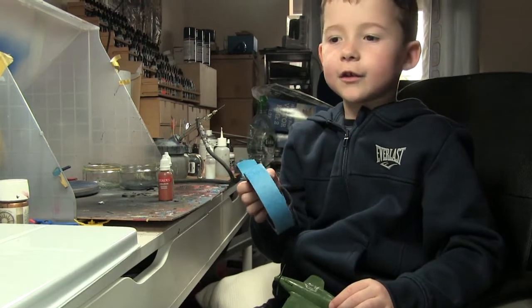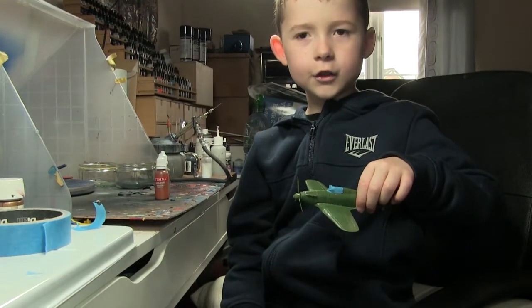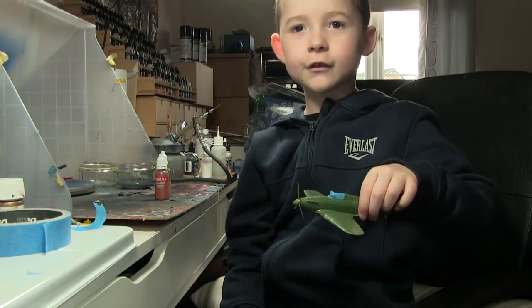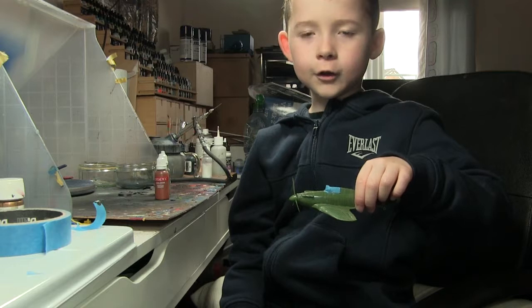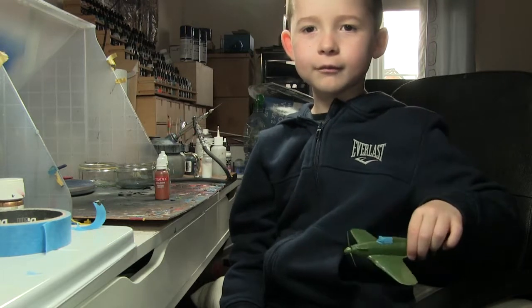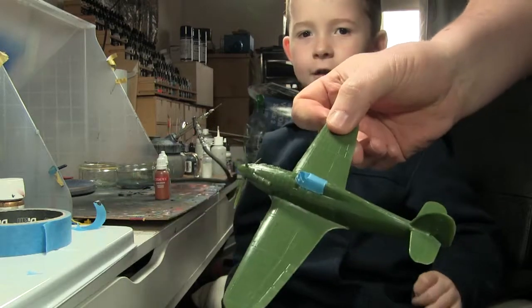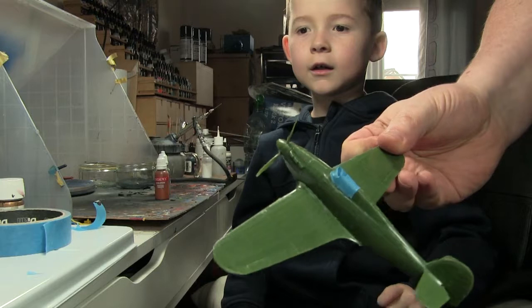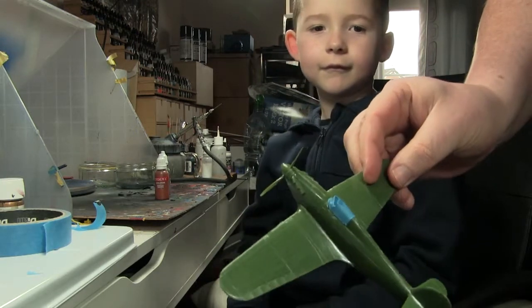Do you have scissors? Yep. So right now we just mask the cockpit. So we're going to paint it now. Shall we show everyone what it looks like when it's all masked up? So what do you call the glass bit of the cockpit? Canopy. The canopy. There we go. So we're ready to start spraying it.